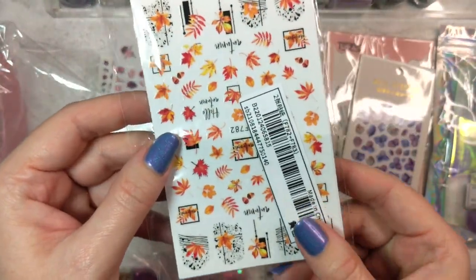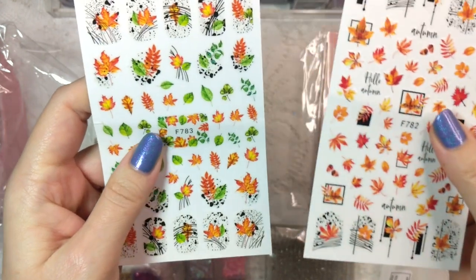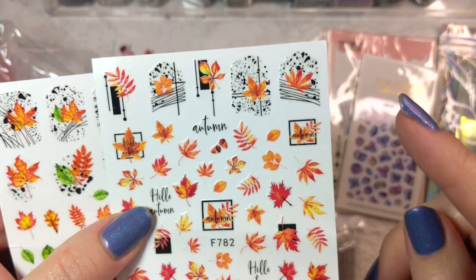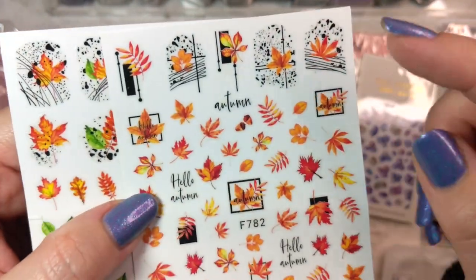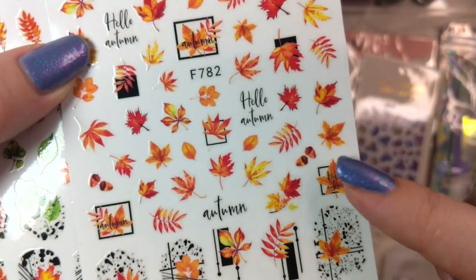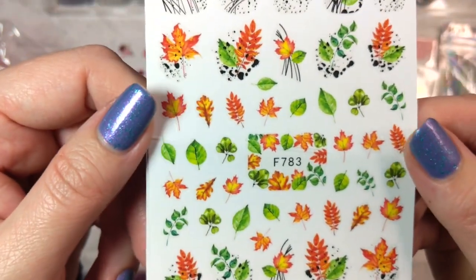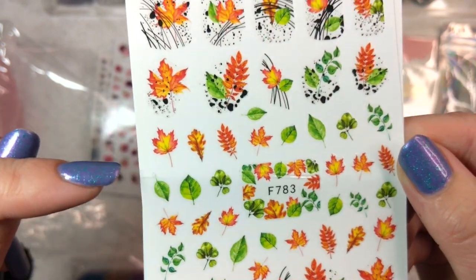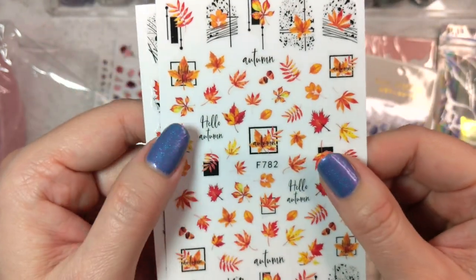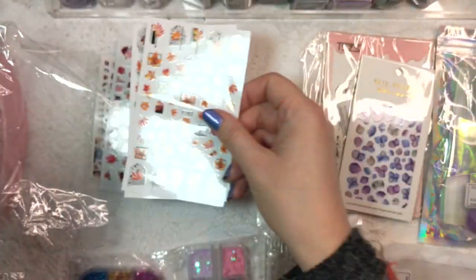Now we've got some fall colors here. I think it might be a two-pack, and we have some more nail wraps on both of these actually. This one has some little acorns and a variety of fall leaves — this one I was really excited to get. And then this one is a bit on the early fall side, so you still have some green leaves as well as some fall colors mixed in. This set should be really nice for the fall season. I'm so happy to finally have something I can wear as stickers for that.